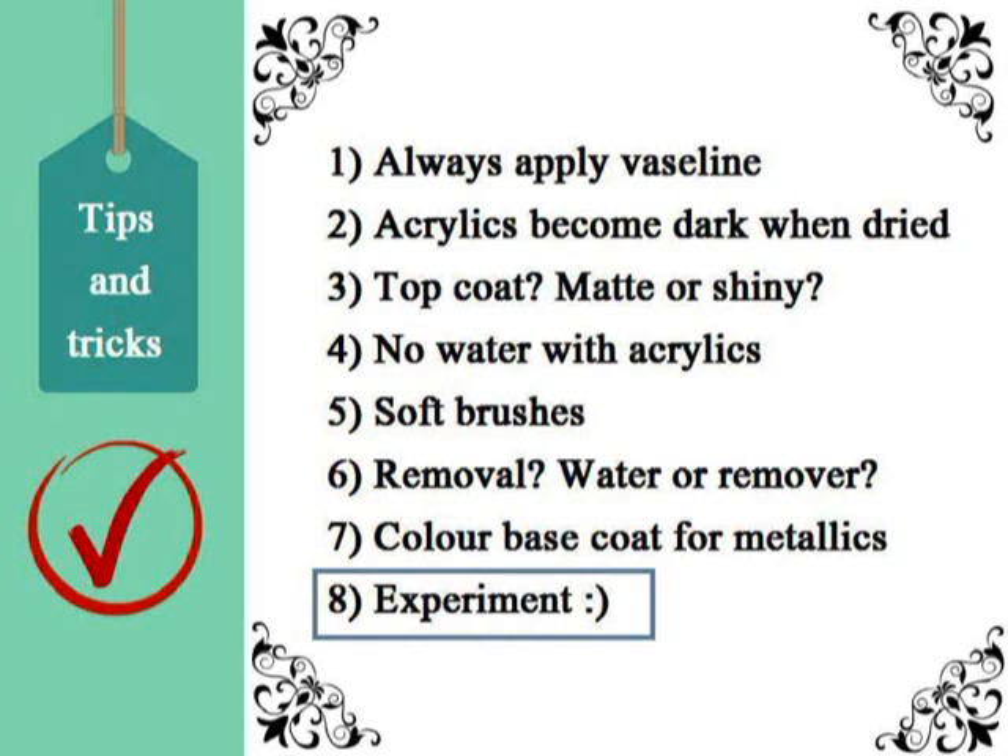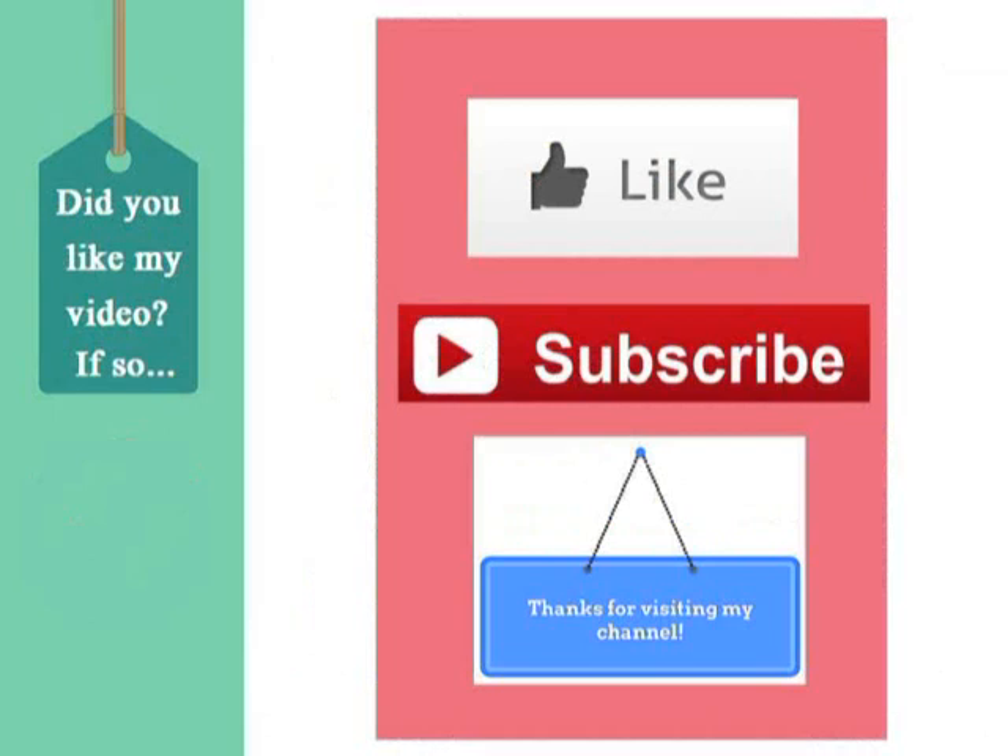Lastly, experiment like you have never done before — create your own nail palette that will leave a lasting impression. Did you like my video? Was it helpful? If so, give it a thumbs up and subscribe for more awesome tutorials on makeup, DIY nails, and much more. Thank you so much for watching, bye!